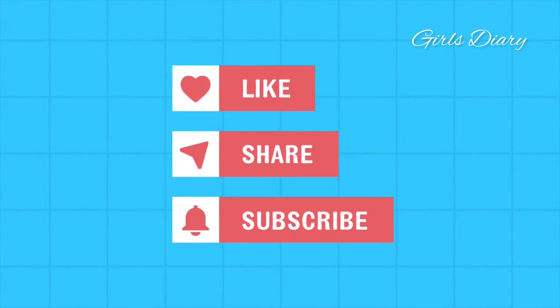Leave the mask on for 10 to 15 minutes, then rinse it off with cold water. I hope you liked this video. Thanks for watching — please do like, share, and subscribe to Girl's Dairy. Thank you very much.